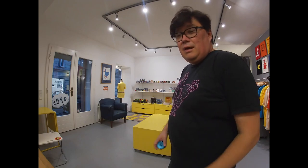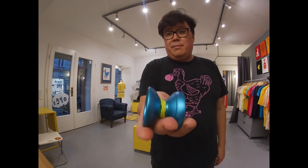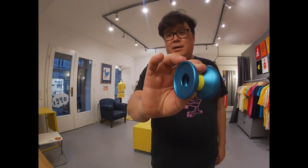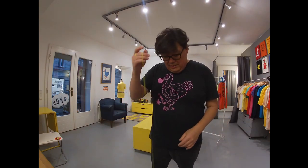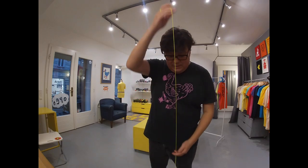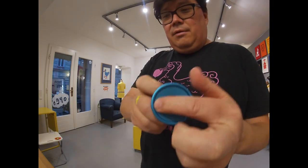We got a bunch of cool yoyos. I am currently using a CLYW Bear Trap. I did a video about that earlier. It's pretty awesome. I have a couple days to play with it. It's not a weird yoyo at all — it's totally, totally awesome. The best thing I can say: it kind of plays like a bimetal. It's got that kind of power and stability because this is all crazy rim weight.